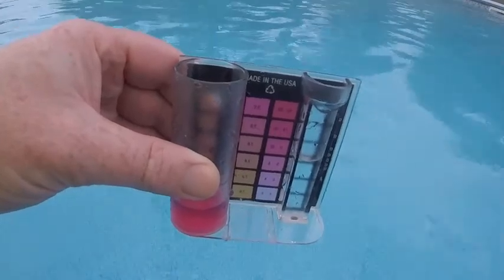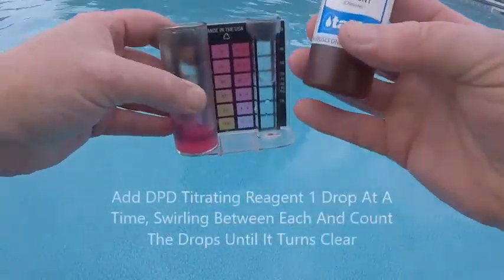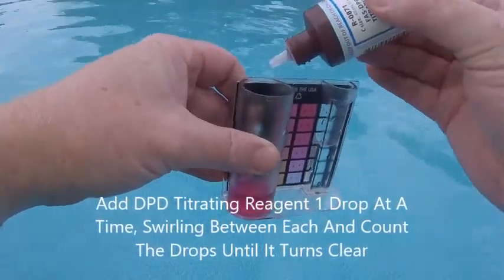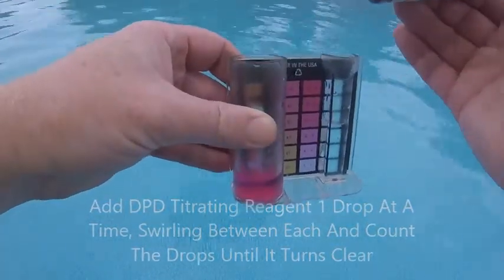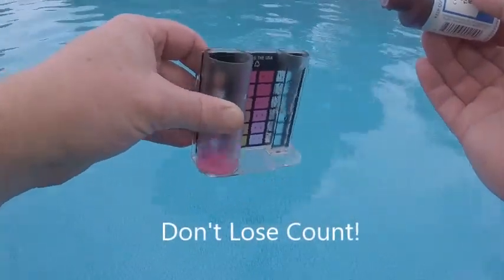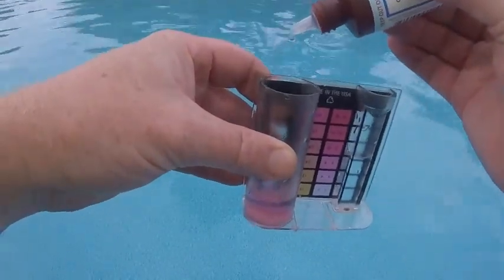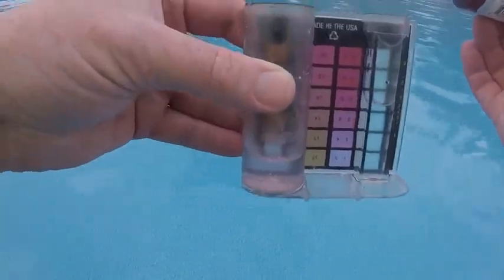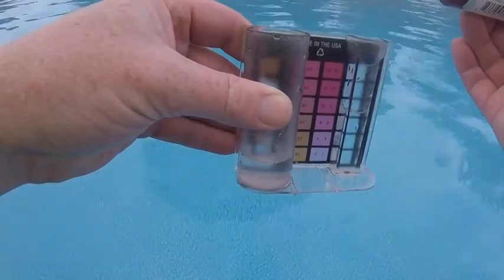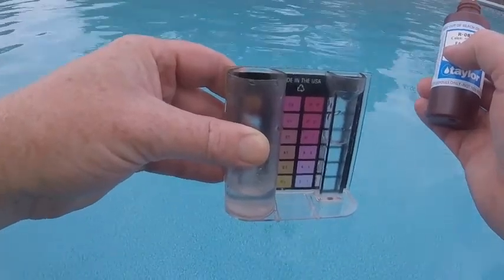Then you're going to get your DPD titrating reagent. All we're going to do is add 1 drop and swirl until it turns clear, then 2 drops, swirl, 3 drops, swirl, 4 drops, swirl, 5 drops, swirl. I think 6 would get it — 6 drops. And there you go, it's clear. Actually 7, and it's real clear. We could call that 6 and a half, or 7, as it went almost clear at 6 and completely clear at 7.